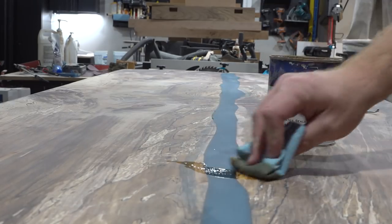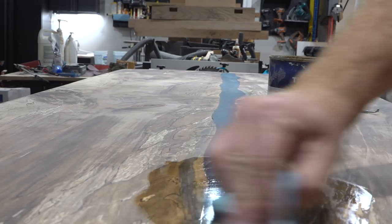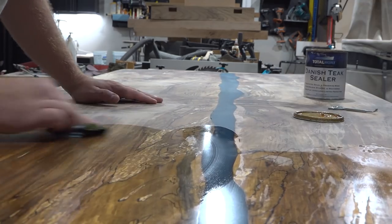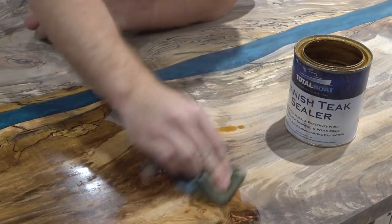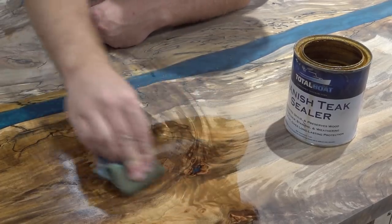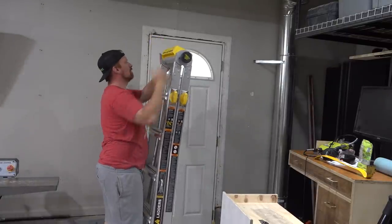If you've been watching my channel for a while you've probably noticed me go through a few favorite finishes — there's a lot of good stuff out there. This Danish oil is a pretty good place to start if you need a bulletproof finish that's easy to apply and brings that show-stopping warmth out of a project, and that's really what I was going for with this door.